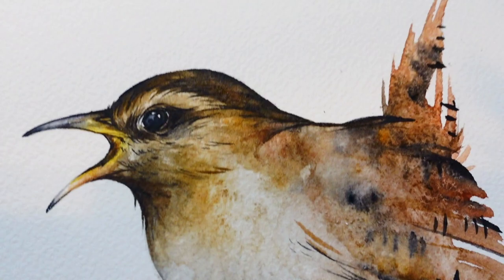Hey, how's it going? Today in this video I'll be showing how I paint this house wren. But before I get started painting, I'm actually going to go on a little hike to get some inspiration.